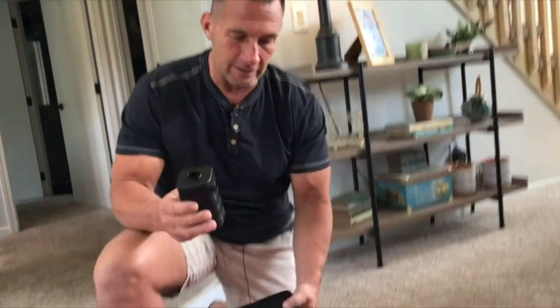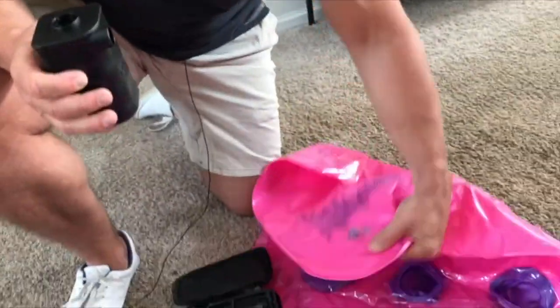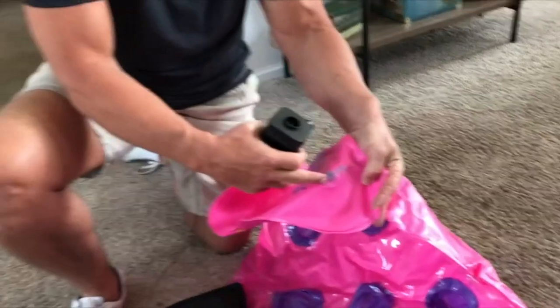Hey, I want to give you a quick review on this Zacro Portable Air Pump. These things are awesome in the amount of time that you save by trying to hyperventilate blowing these things up.